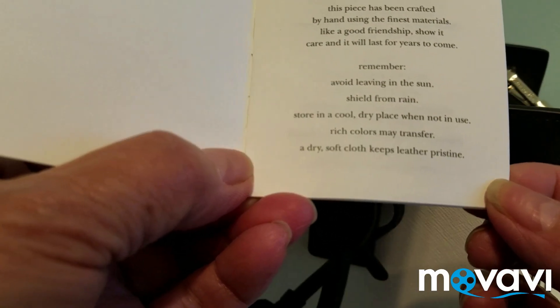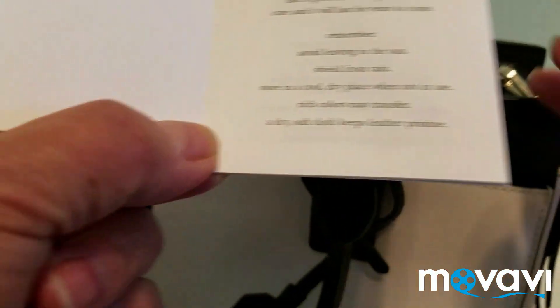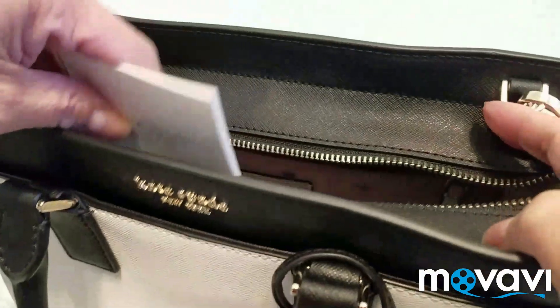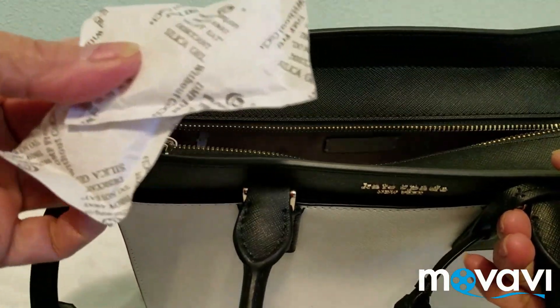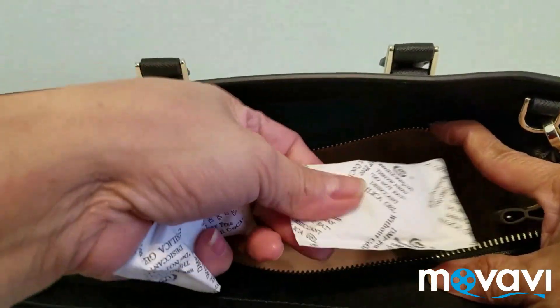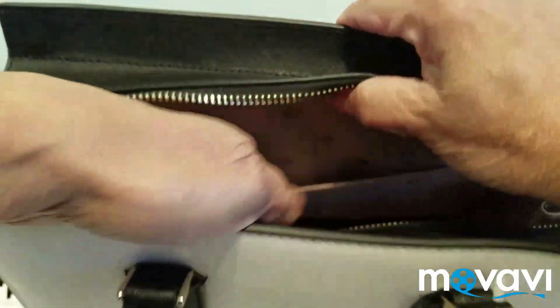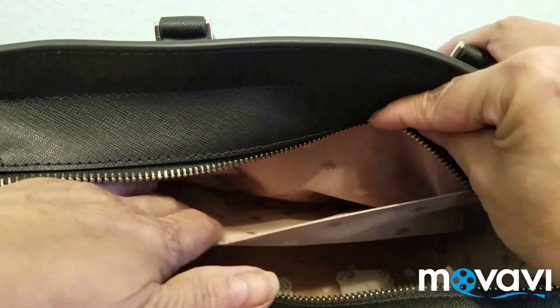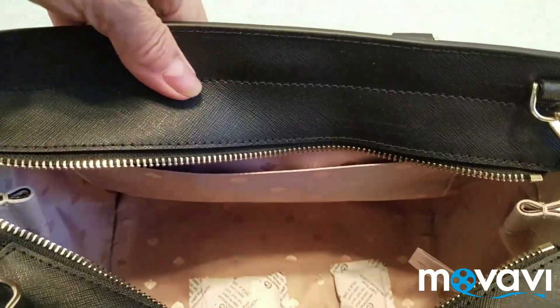The care instructions also say to store it in a cool dry place when not in use, and that rich colors may transfer. A dry soft cloth keeps leather pristine, so just wipe it with a dry cloth when cleaning. On the other side inside, there's what looks like a silica packet to keep the bag moisture-free. And on the other side there's another large compartment — I like this pocket because it's big enough for my cell phone and wallet.